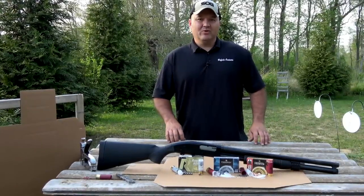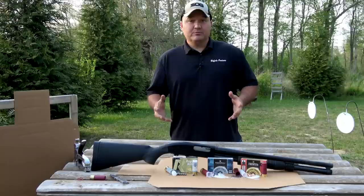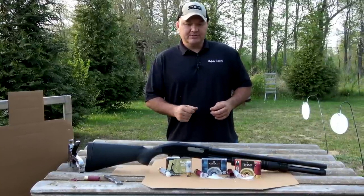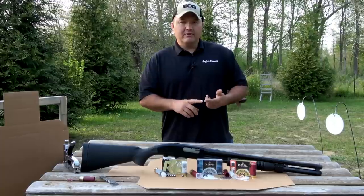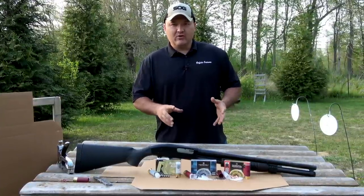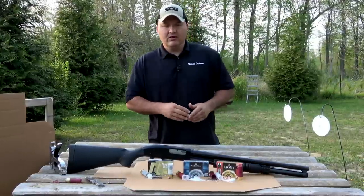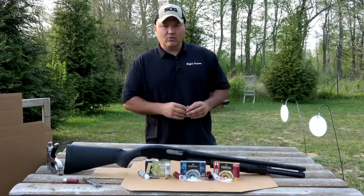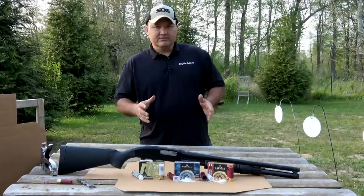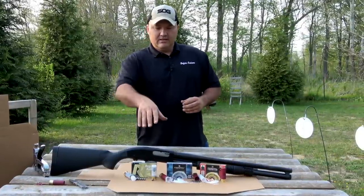Hey guys, buffalo here, got a quick patterning video for you today. This one was by viewer request — we're going to pattern some double-ought buckshot. Got three different types: non-buffered, buffered, and buffered with the Federal Flight Control wad. We're going to shoot them at 20 yards from the Maverick 88, which has a 20-inch barrel with no choke — just a cylinder bore straight through.